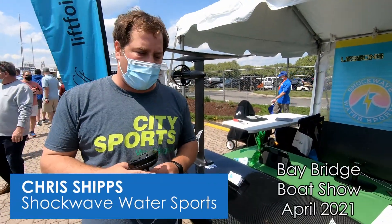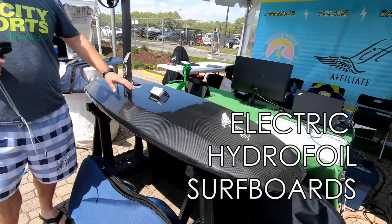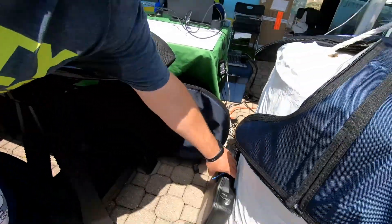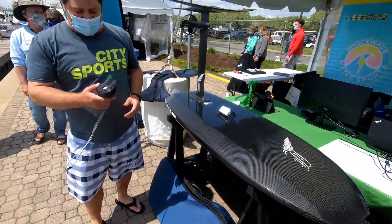Hello, my name is Chris Shipps with Shockwave Water Sports. We're the affiliate for Lift eFoils here in Annapolis. These are called electric hydrofoil surfboards. The way it works is it's battery powered — this is a battery right here. It simply goes in the board, and you can get 90 minutes to two hours off of a battery charge.